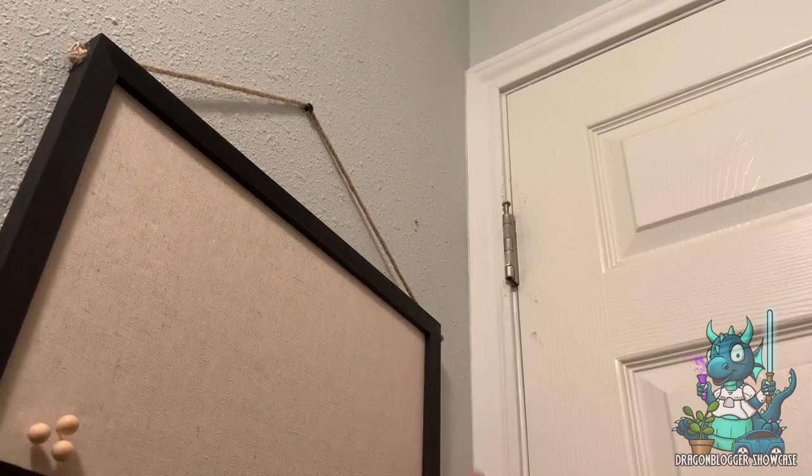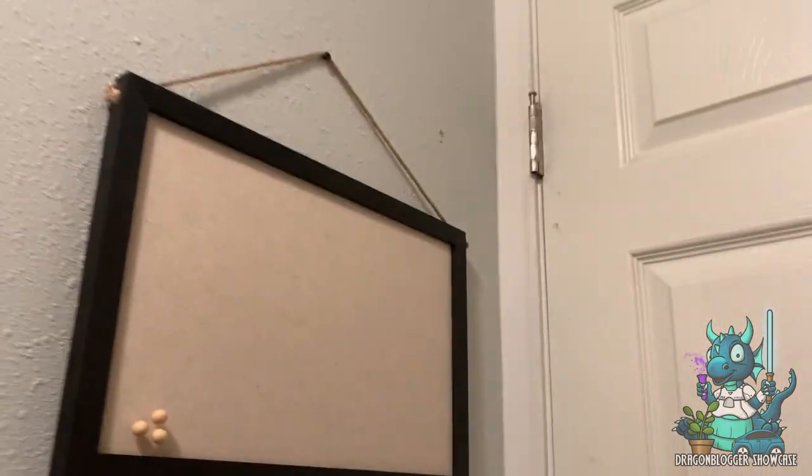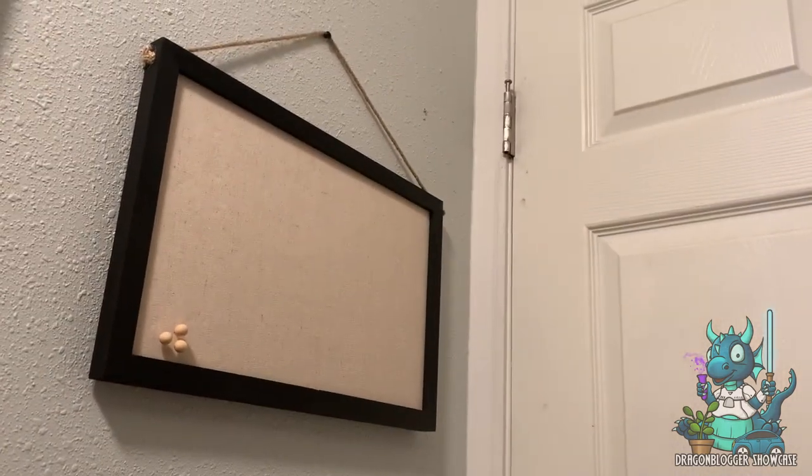As you can see right here, I went ahead and put the nail that's included in the wall and just hung it up. It's really easy to balance and center, and then of course you can get to putting all sorts of things on it that you need to.